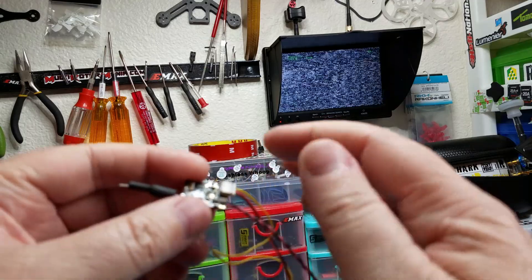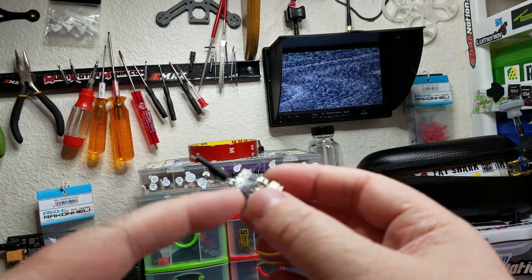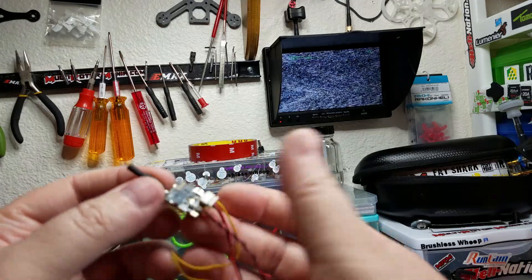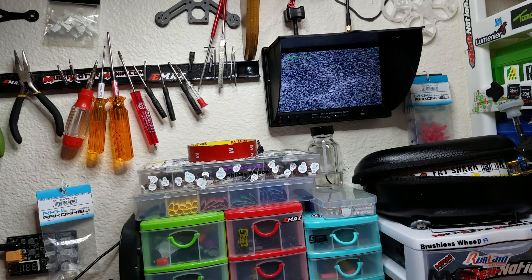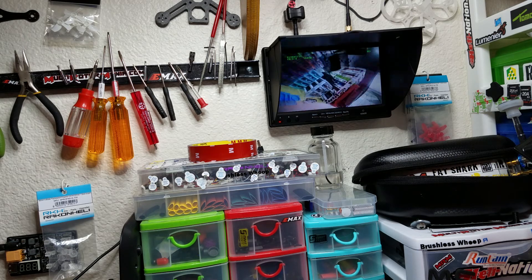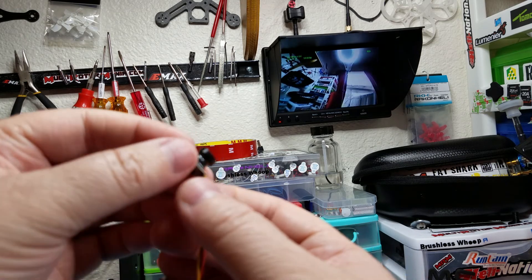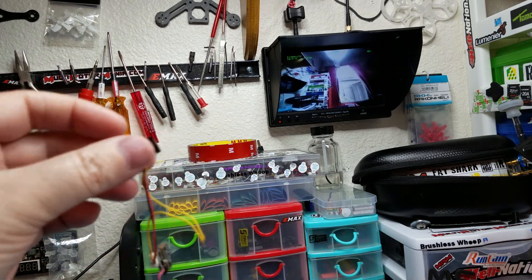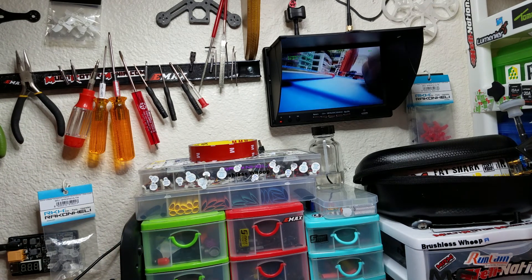I'm really gonna like that the plug is on this end because I was having a little bit of a problem with tiny whoop canopies with the plug being back there. The antennas are here but they'll clear the canopy, so that'll be fine. Let me plug it in — there we go, look how nice that picture looks. The wires are on the bottom of the camera which is just fine for the mounts I use, it's gonna work perfect.